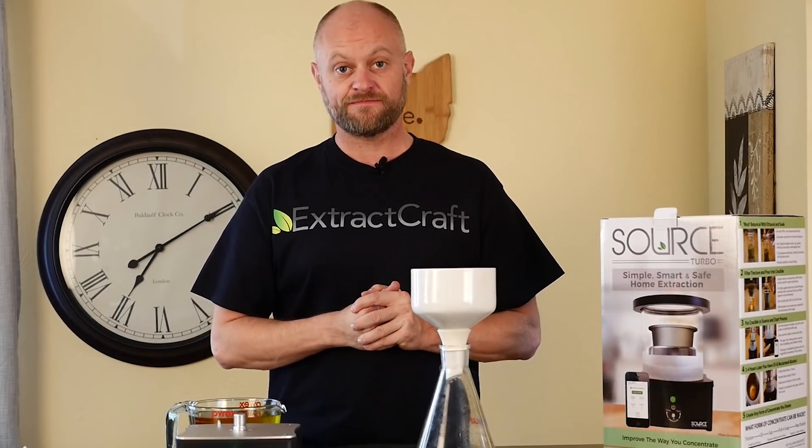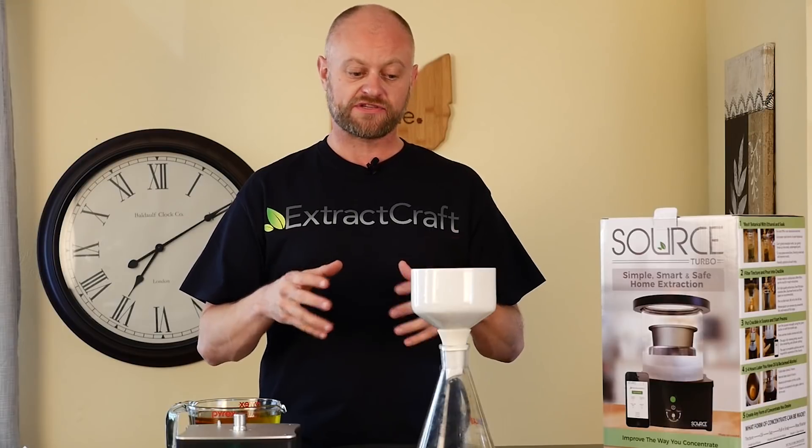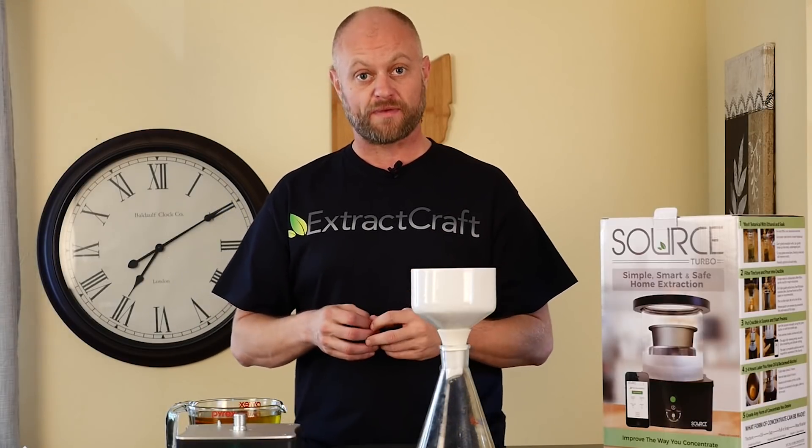Hi guys, Extract Craft here and today we're back for another educational video on how to do filtration of your alcohol-based tincture.